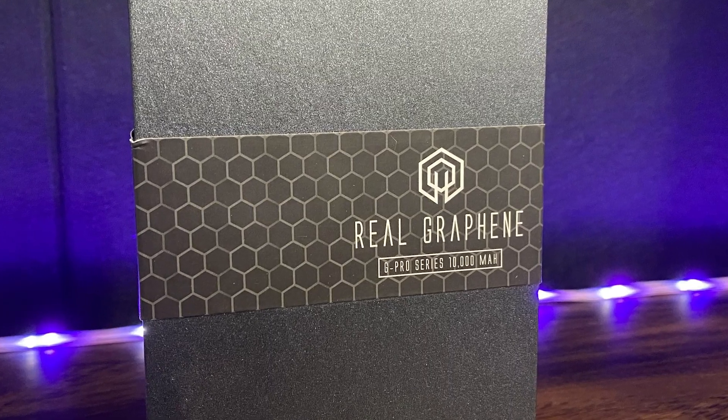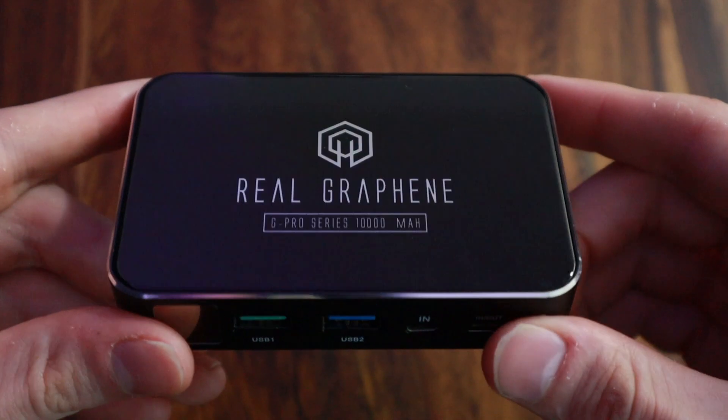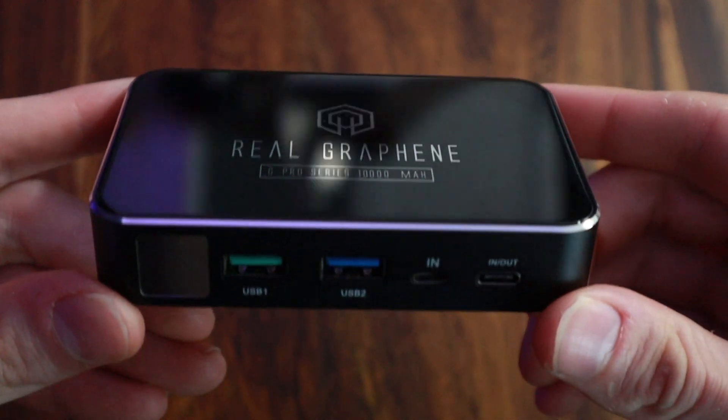If you're not familiar with the hype and possibilities for graphene, be sure to check out the video at the outro of this video.